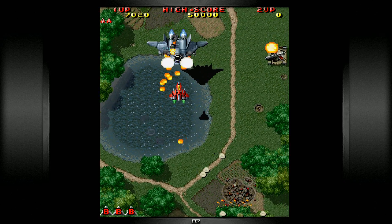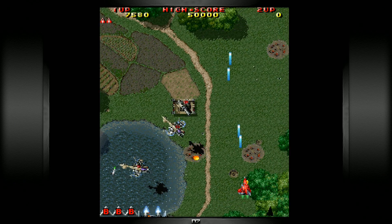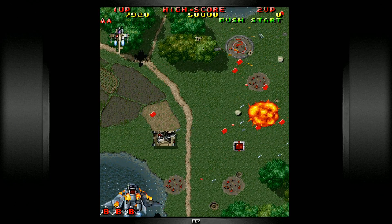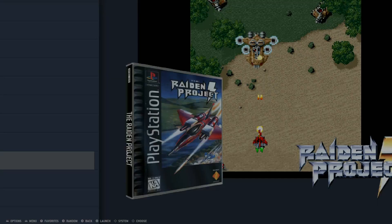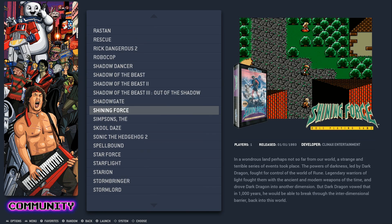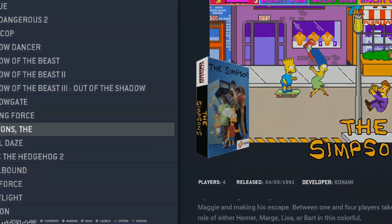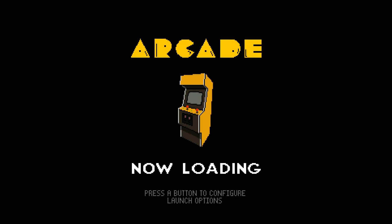Great sound effects in the game. You hit start and select on your controller to get out of a game. Rick Dangerous 2 is also in there — great game. Let's go ahead and check out an arcade game: The Simpsons arcade game, which is a great title. You'll see a little stand-up arcade bezel.